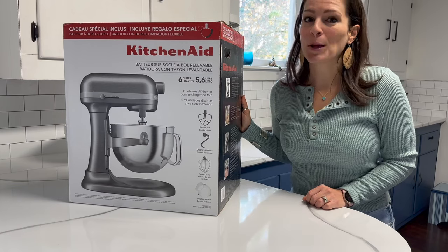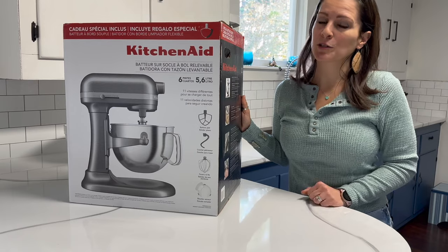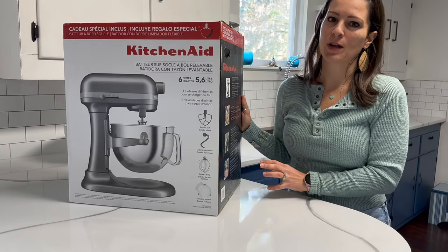This is the six-quart bowl lift KitchenAid mixer from Costco. They have red ones too, and my handheld is actually red, but I'm super excited about the gray because I love neutral colors in my kitchen.